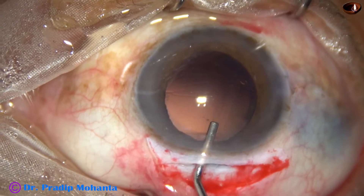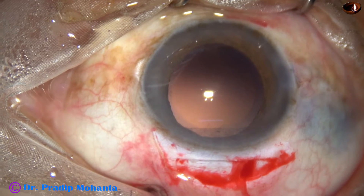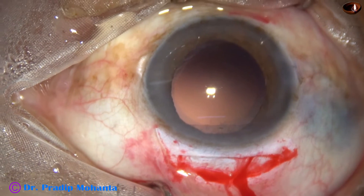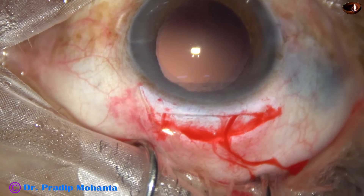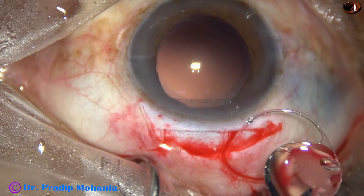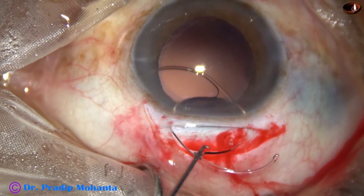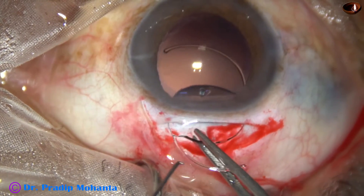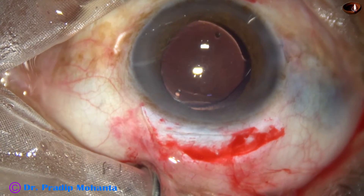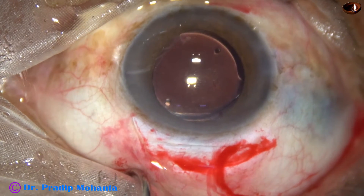The anterior chamber and capsular bag are filled up with two percent HPMC. We are now implanting a PMMA intraocular lens — a single-piece polymethyl methacrylate intraocular lens. This is a rigid lens and a very good lens. The leading haptic goes into the capsular bag first, and then the trailing haptic is guided into the capsular bag using a Sinskey hook.